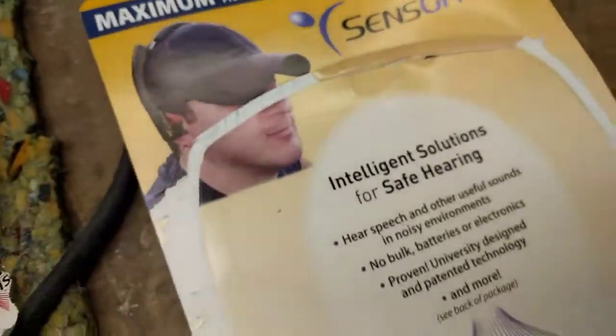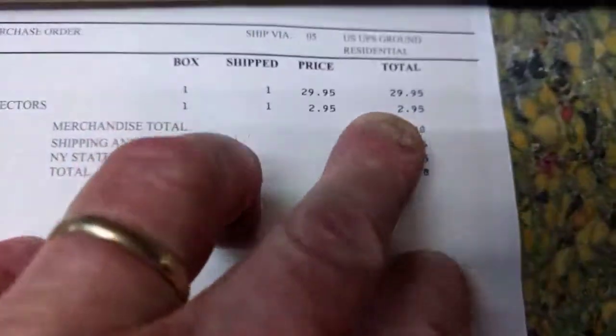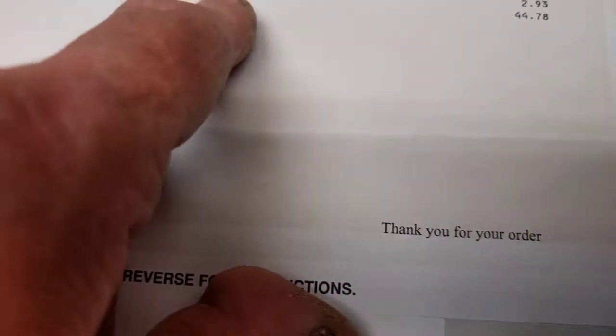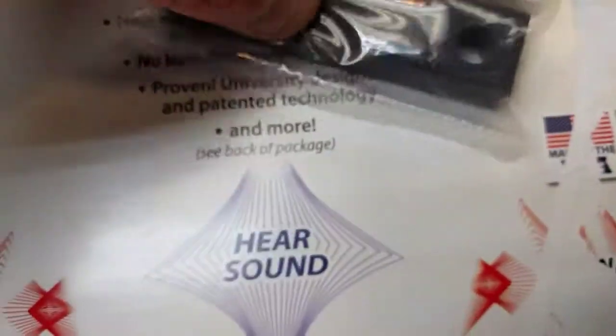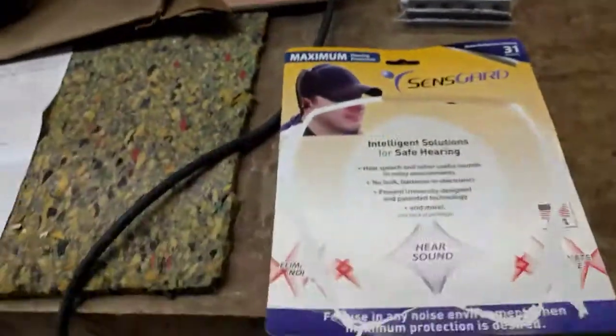I highly recommend this. Going forward I'm going to wear them all the time. We came in here for thirty dollars for the main unit, and then I went ahead and ordered replacement cuffs so I have some backups for when inevitably the foam wears out.